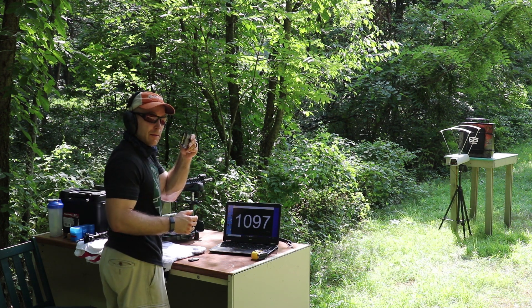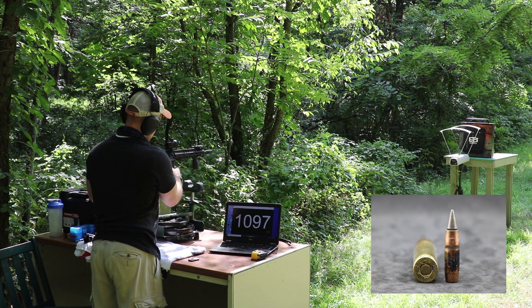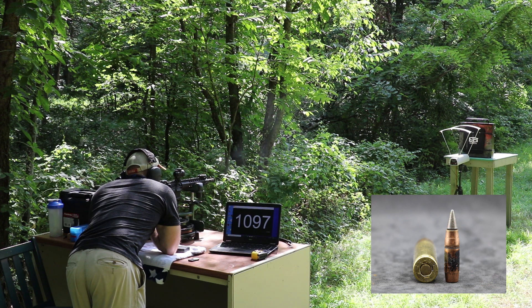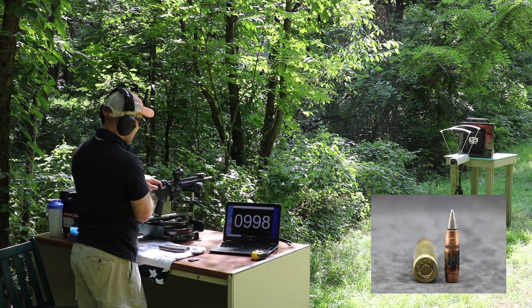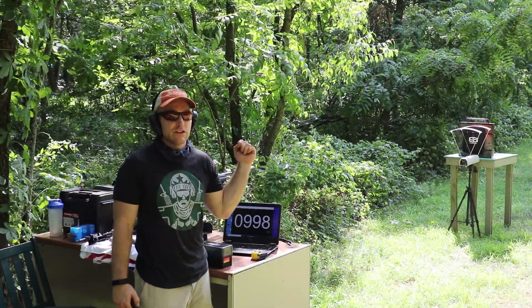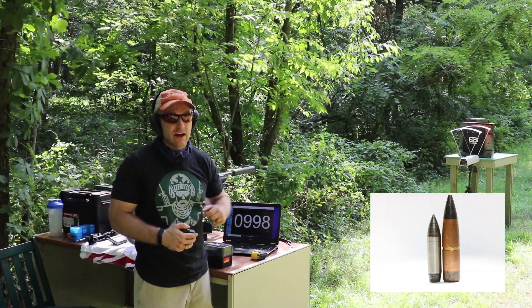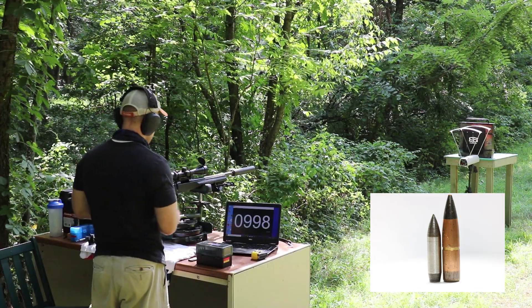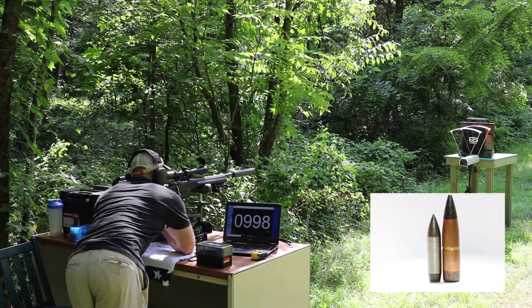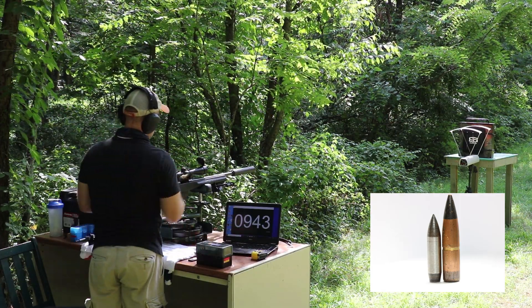And now our M855A1 — 998. We'll also shoot our M2AP while we're at it. We have a 16 inch CZ557 with a 16 inch 1-in-10 twist barrel — stabilized these last time. We have our Yankee Hill Phantom M2 on there. Velocity 943.